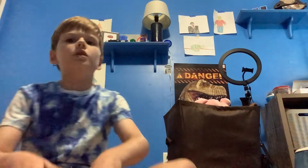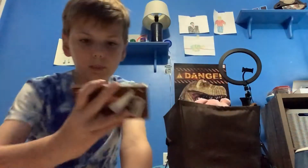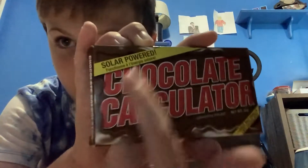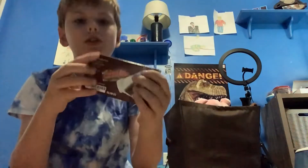Hey guys, welcome back to another video. Today we will be looking at a chocolate calculator. I found this at my school book fair and I thought it looked really cool so I bought it. This is not a prank — it's literally a chocolate calculator. It even says solar powered, and it looks and smells like chocolate. I just decided to open it up and see what's inside.